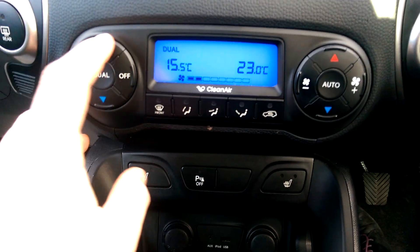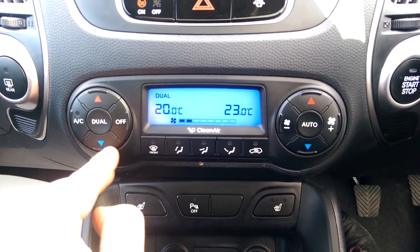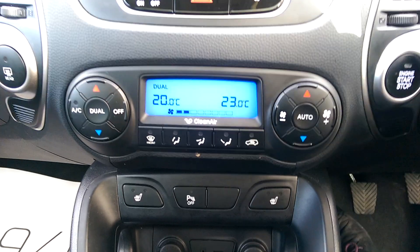We have dual climate control which, with the touch of a button, allows you to change the temperature on either side of the car so both fans run at different temperatures, ensuring both the driver and passenger are comfortable.